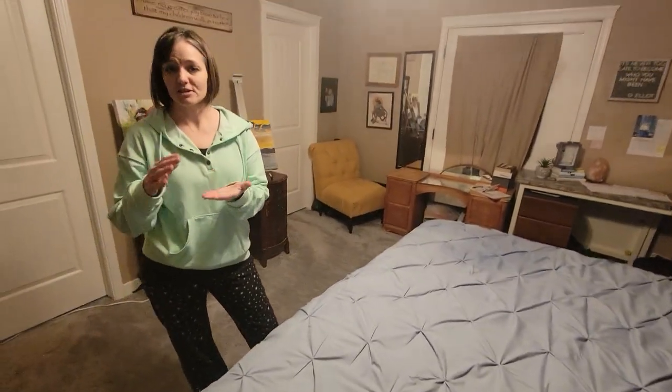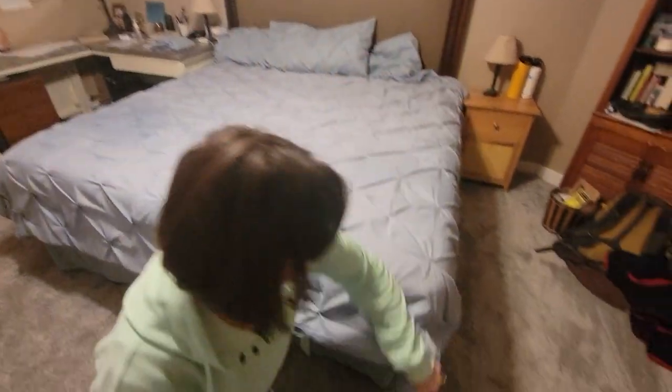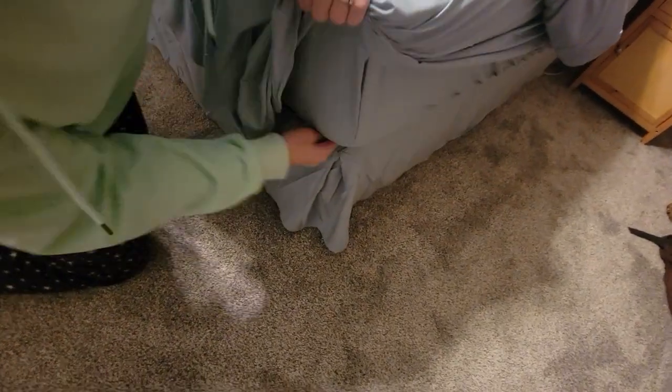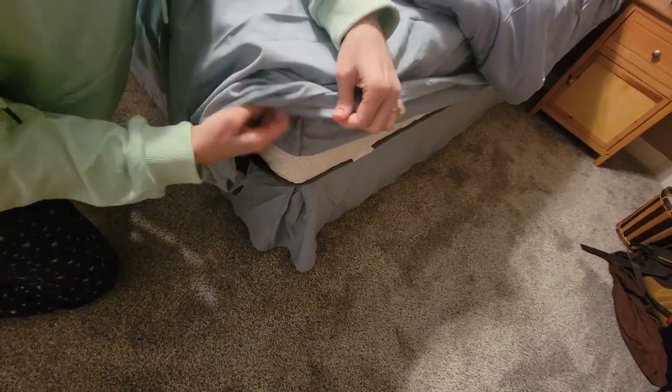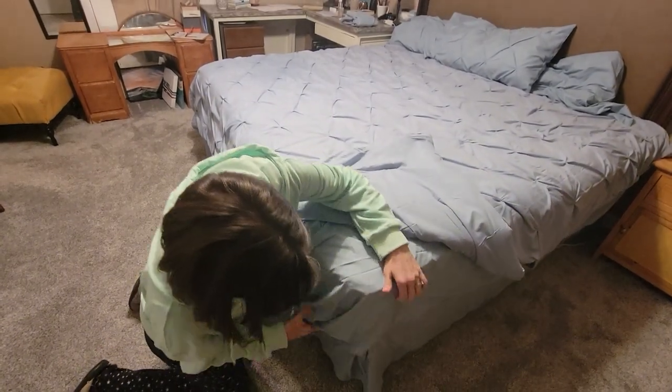We have a mattress that is 12 inches thick, so I got the bed set that is 14 inches thick with the idea that it would hold further under the mattress, and it works great. I also want to show you something else I like about this set — this elastic is all the way around. It's not just on the corners; it goes all the way around the sheet, so that also holds onto the bed better.